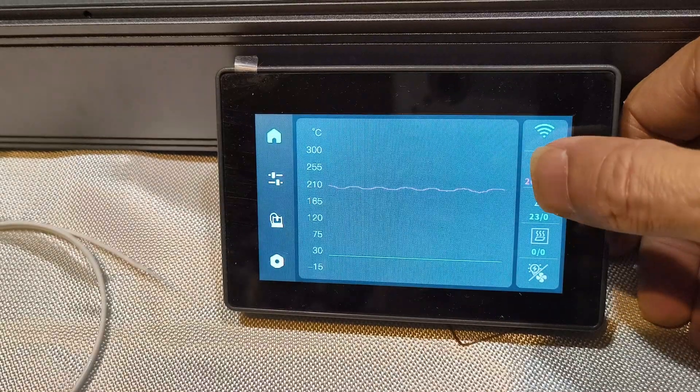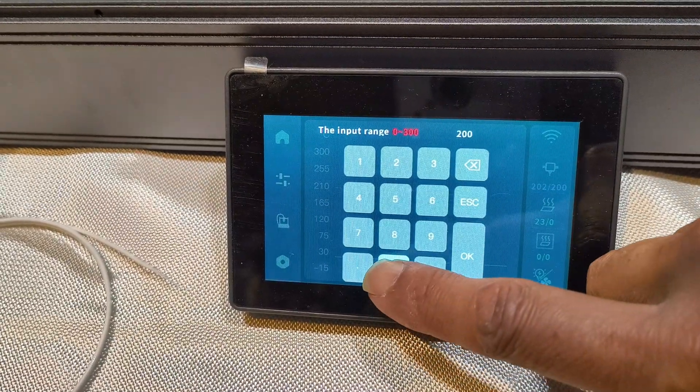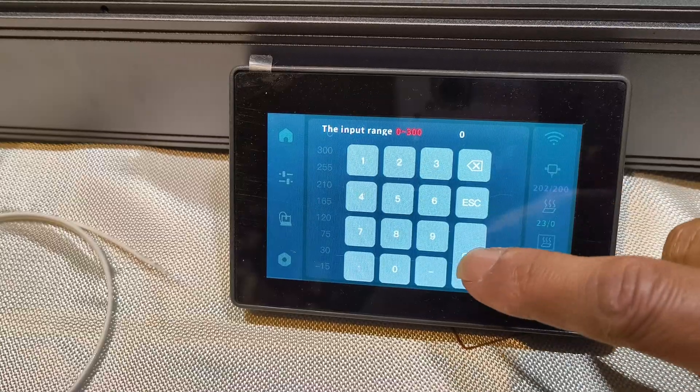On the screen, hit the nozzle temperature button, hit zero and hit OK. Wait for the hot end to cool down.